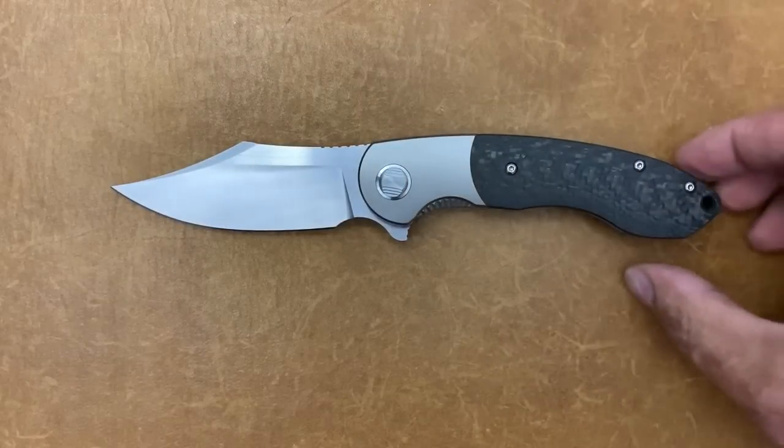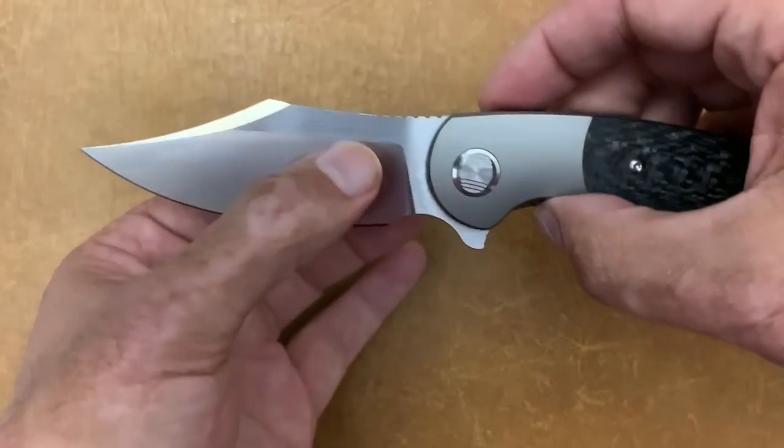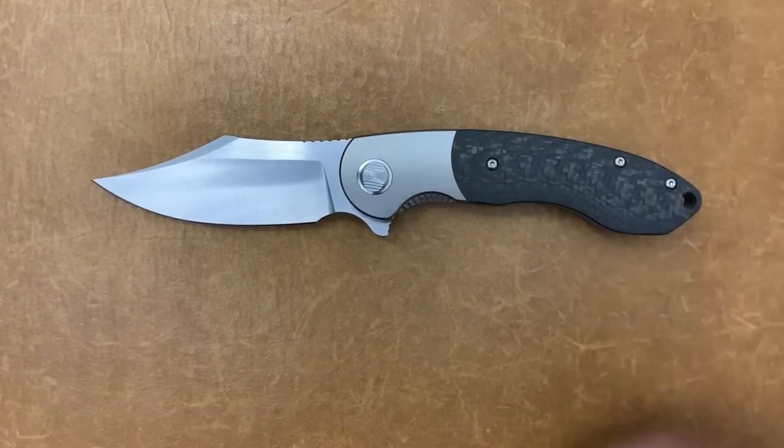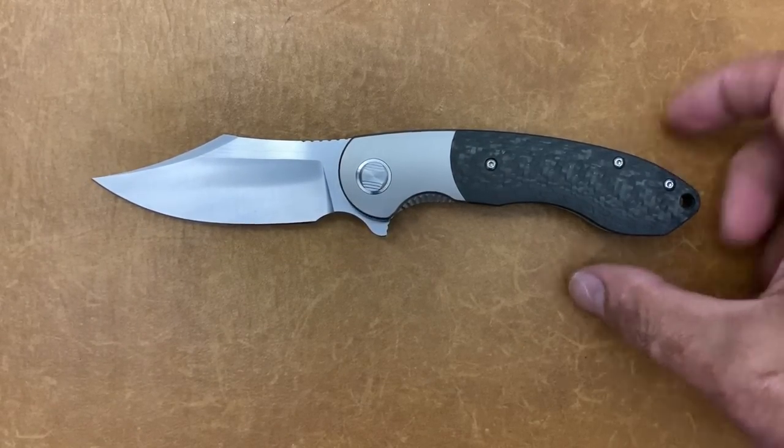One thing I'm liking that I'm seeing come out of Best Tech is it seems like they're starting to thin out their edges a little bit more, and that's a good performer, especially when the design yields that.